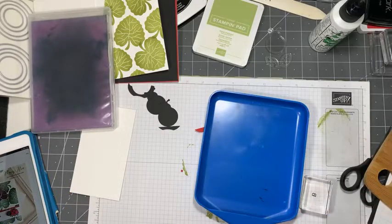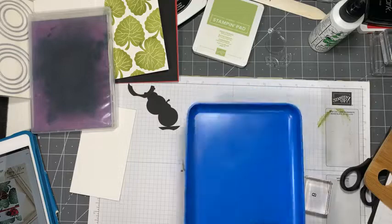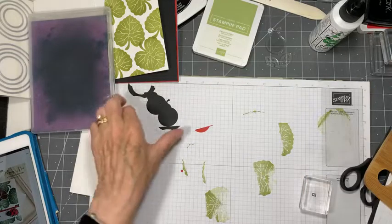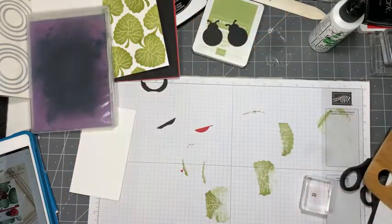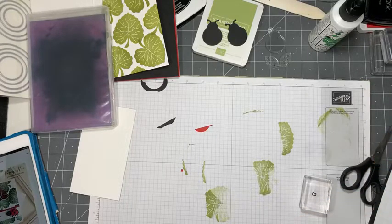I got this embossing tray on Amazon and it was pretty reasonable. Let's get our heat gun out - it's going to be a little bit noisy for a second.